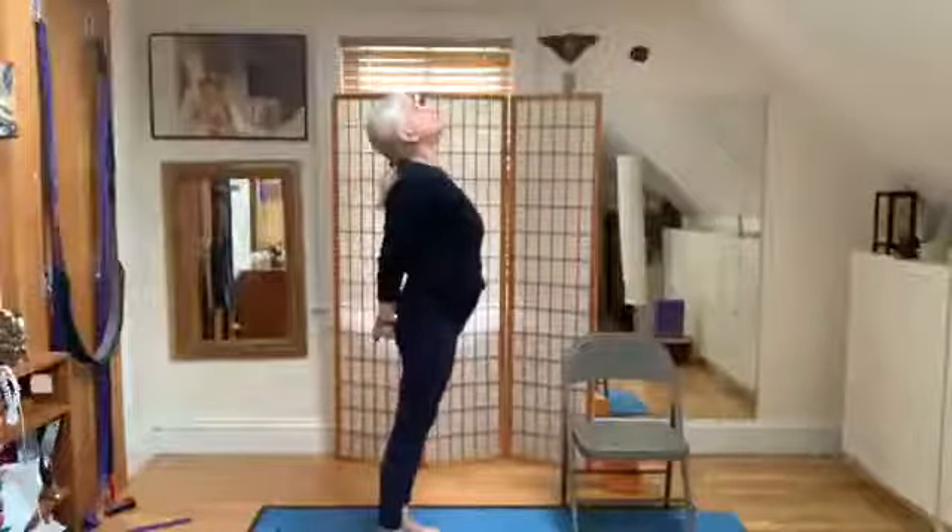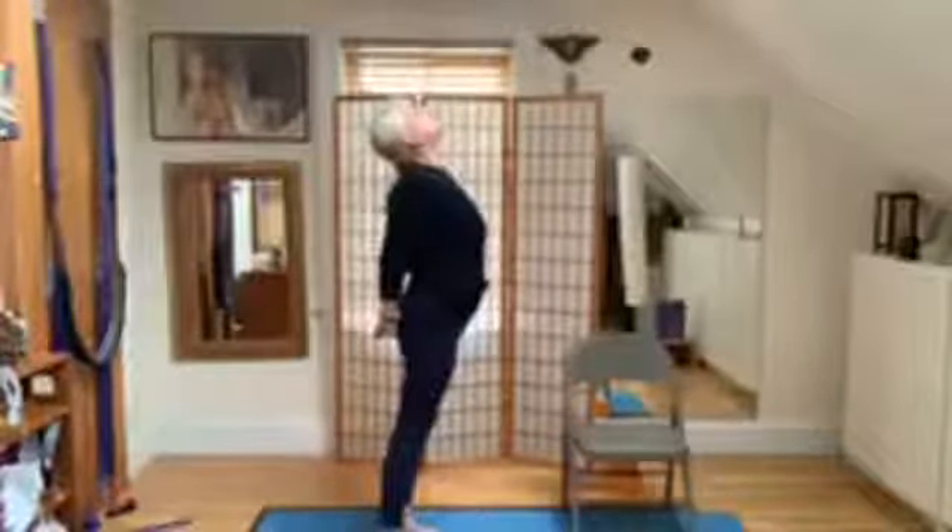Exhale as you come up. Reverse the palm of the hand down. Lift the heart. And come back to center.